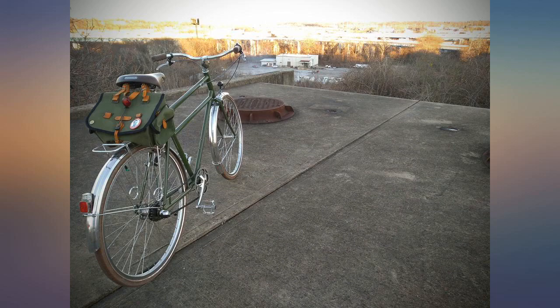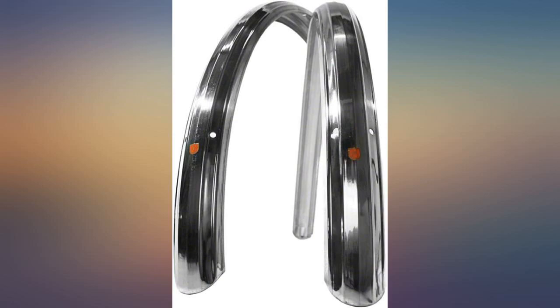I use these on a European style roadster that gets ridden daily and they are absolutely fantastic. The only better fender is Honjo — get those if you need a centimeter of auto clearance or need to run a tail light wire, as the edges are nicely rolled.